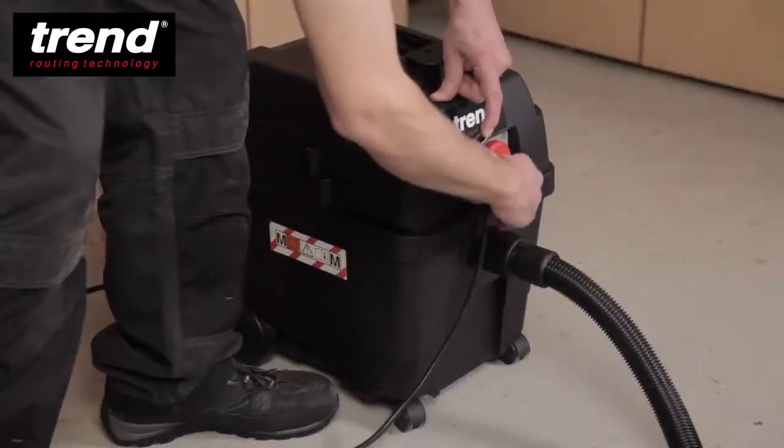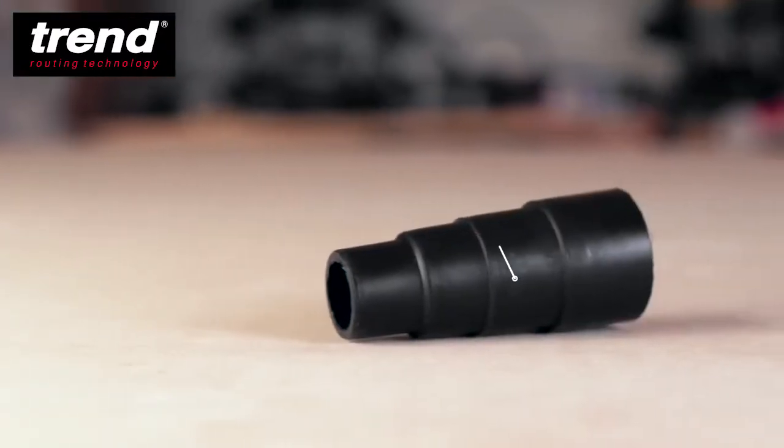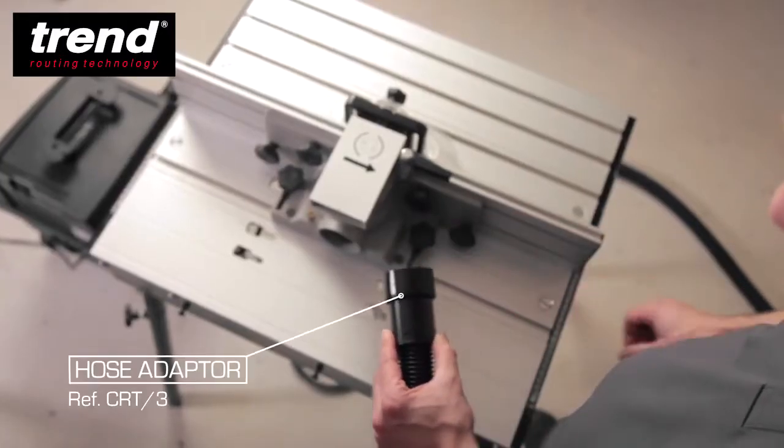The auto start feature is engaged by selecting the power tool setting. A stepped adapter is supplied for different diameter apertures, and other adapters are also available.